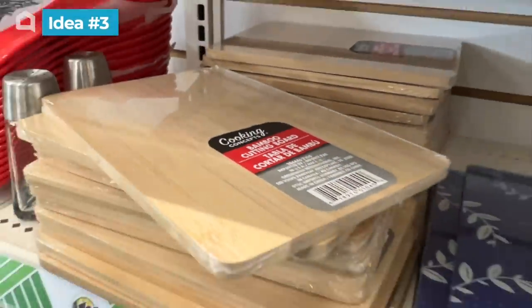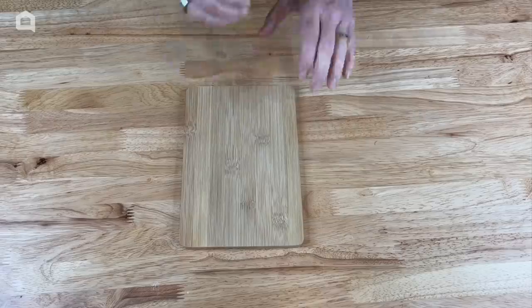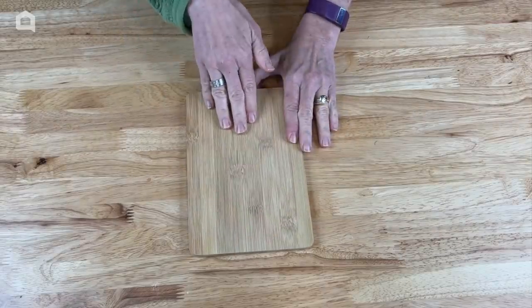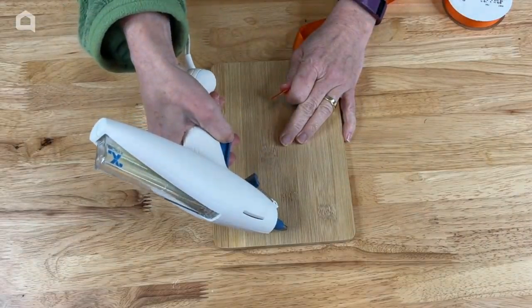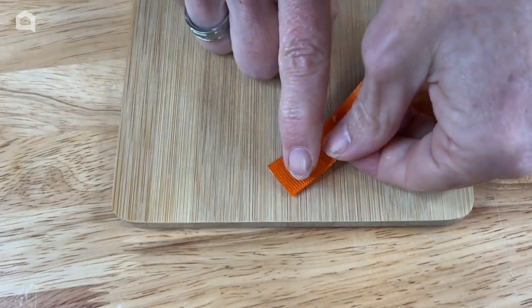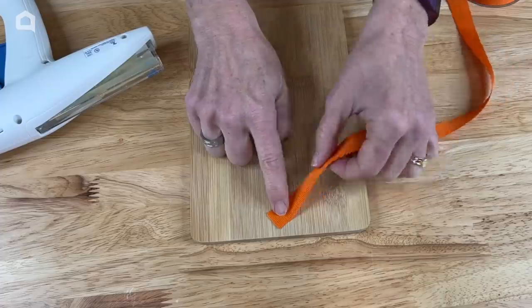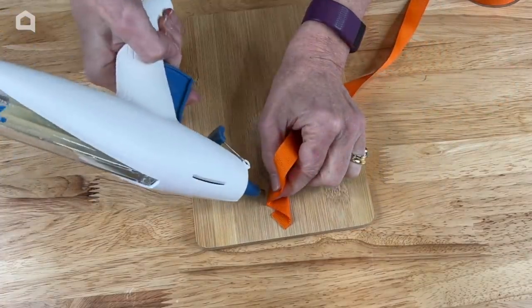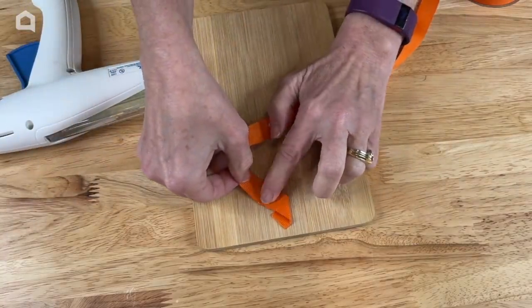To start this project you're going to need some garden foliage, a small cutting board, and some twine and you can find all of these at the dollar store. Now you can leave the cutting board as is or you can stain it a color if you like. I'll be leaving it plain and natural for this project. Next I'm going to put a little dab of hot glue right there on the end and then I'm going to take my ribbon and kind of put it diagonally right there on the hot glue. Next I'm going to bend the ribbon and create a zigzag line.